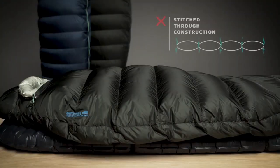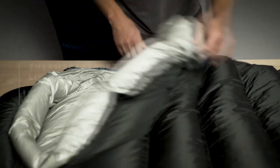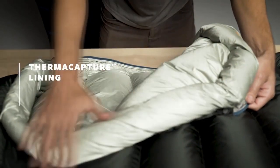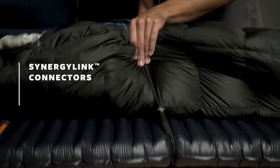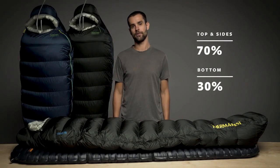Instead of less efficient stitch-through construction, we used high performance box baffling in key areas to maximize the bag's warmth. The Hyperion features a heat-reflecting Thermocapture lining, Synergy Link connectors, and zoned insulation which intentionally places down where you need it most.